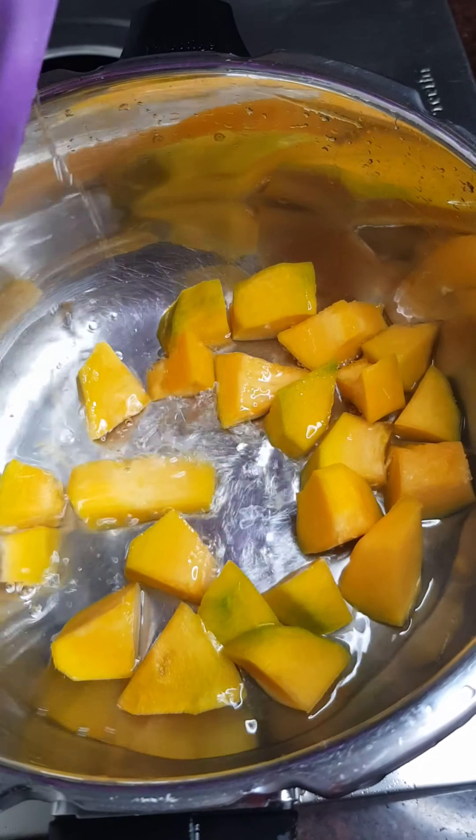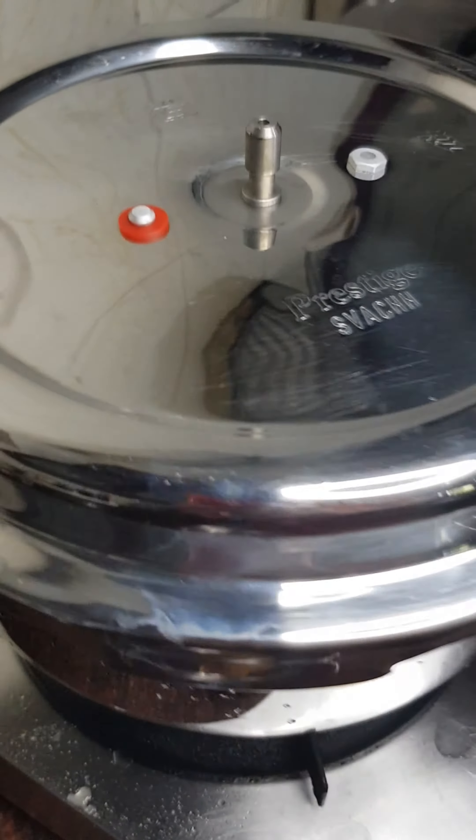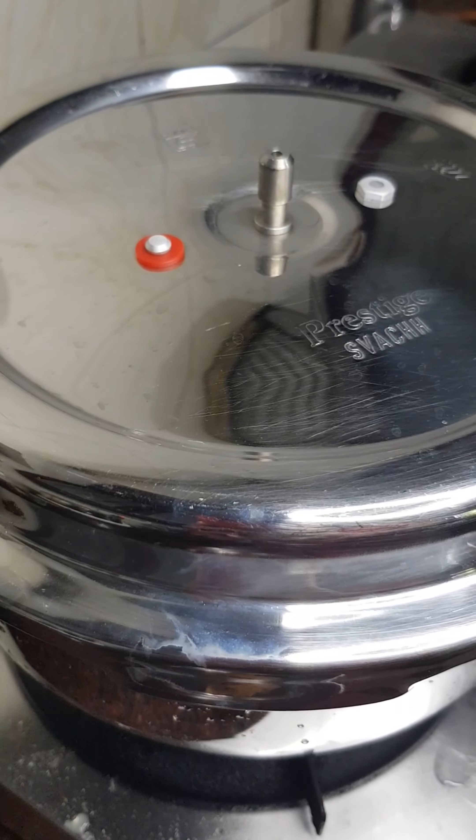I used to put them in a cutter and cut them. I am using a fork in a cutter, and then the flame would turn off the Paisam.